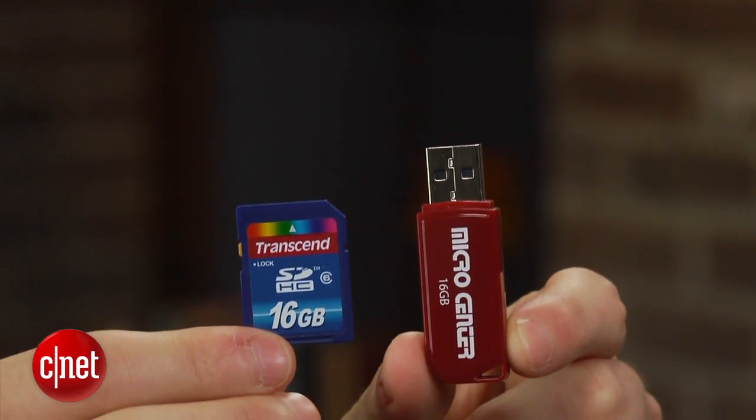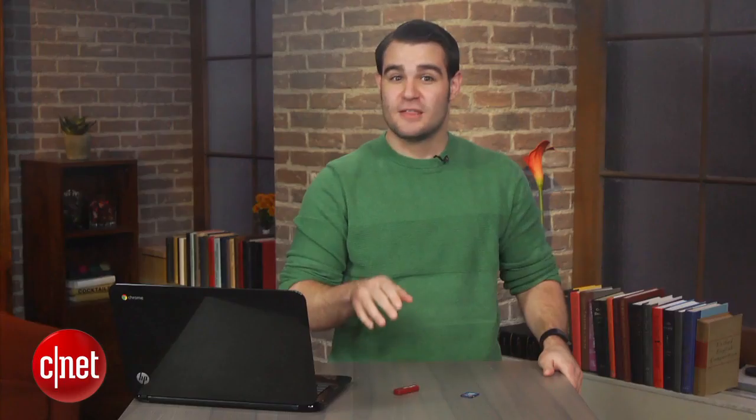It also helps to use some sort of external storage such as a flash drive or an SD card, so you have more space to install additional programs. So let's get started.